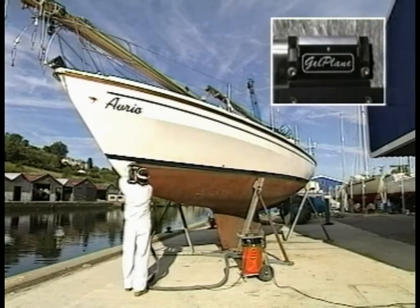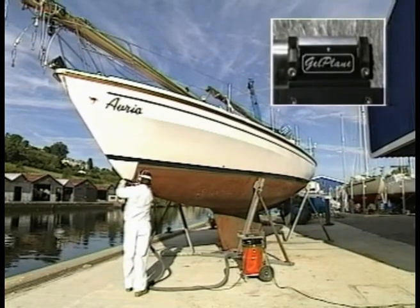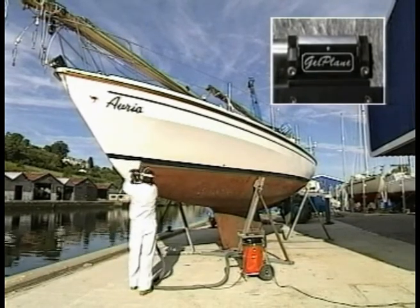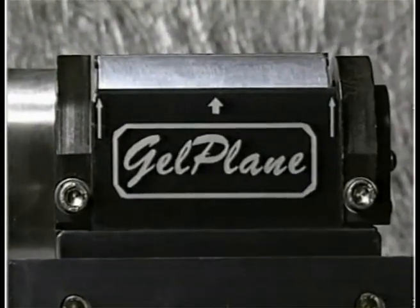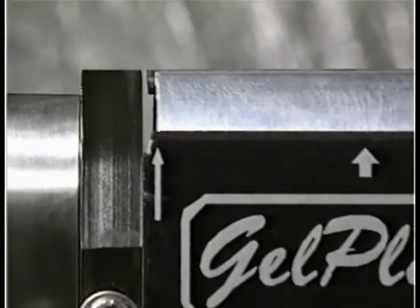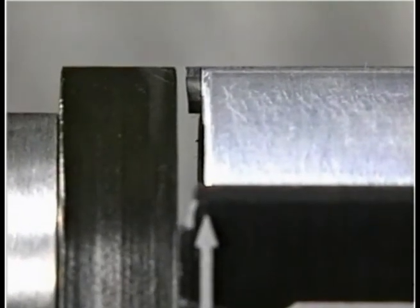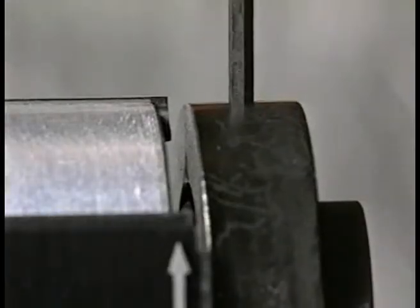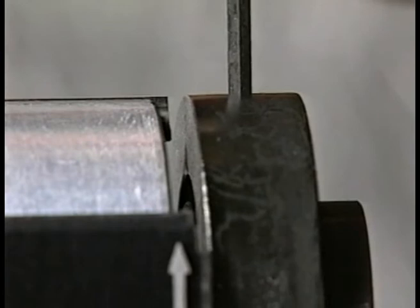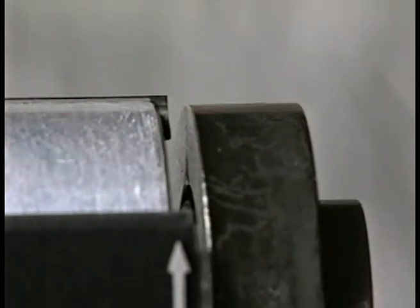The gel plane utilises two blades and a rotating drum to cut the gel coat to an adjustable depth set by two nose plates. One nose plate is set level to the blade and the other is set to the required depth of cut. The correct depth is achieved when the gel plane is just removing all of the gel coat and making a shallow cut into the softer laminate.